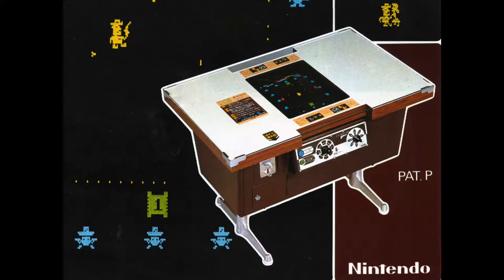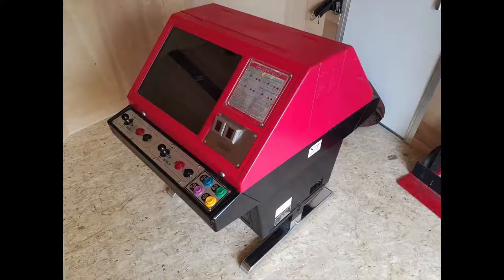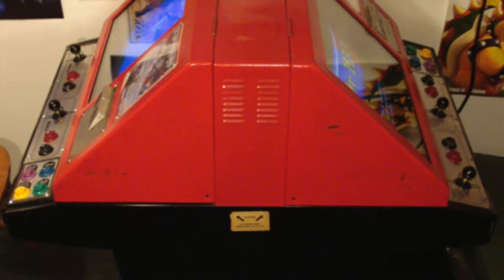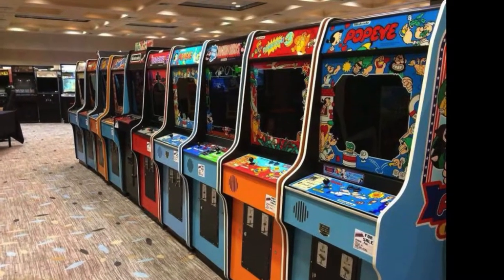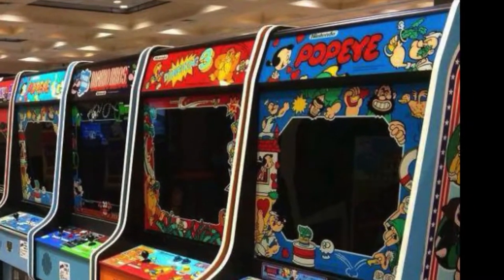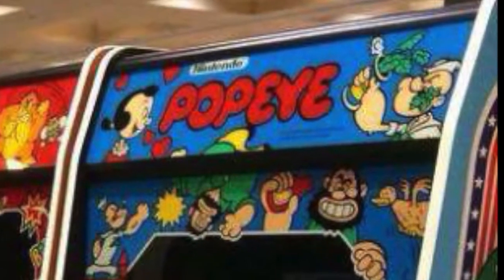Nintendo was one of those companies in particular I'd like to talk about. Early examples of Nintendo cocktail arcade games are Sheriff, released in 1979, and Space Firebird, released in 1980. Nintendo also produced Versus system cocktail cabinets commonly referred to as red tents. These games have two separate monitors mounted above the table itself. The early Nintendo games and red tent cabinets are pretty rare and somewhat expensive in North America. So today, without further ado, I want to show you guys a cocktail cabinet from my collection that, while still pretty cool, is much more common and attainable for the average gamer.